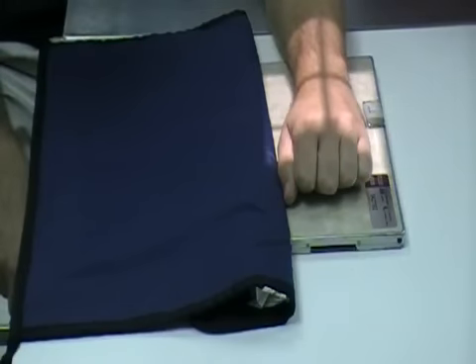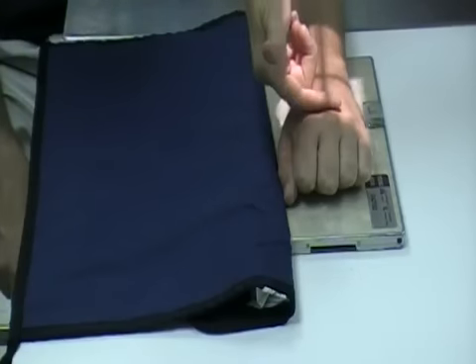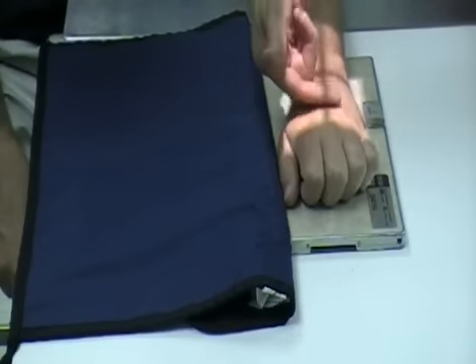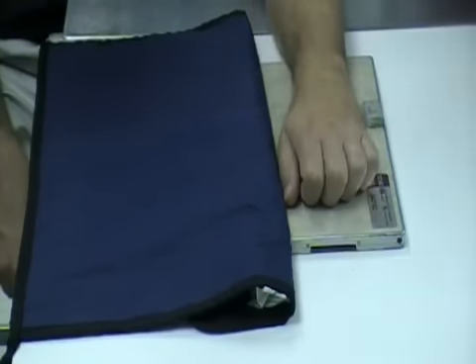For the wrist x-ray, we'll be doing the PA, oblique, and lateral. This can be accomplished three on one — collimate tight on the sides. You do want to get either most of the metacarpals or almost half, because the radiologist usually likes to see well beyond the actual carpal bones, as well as the distal forearm.